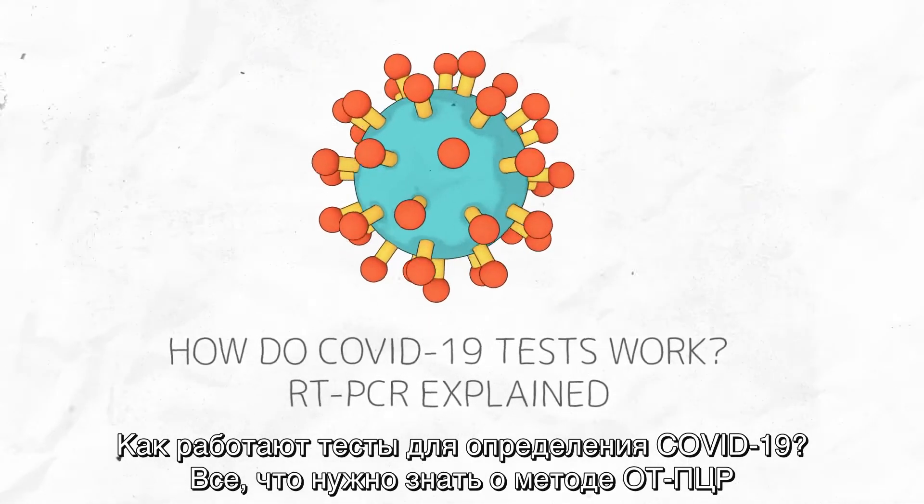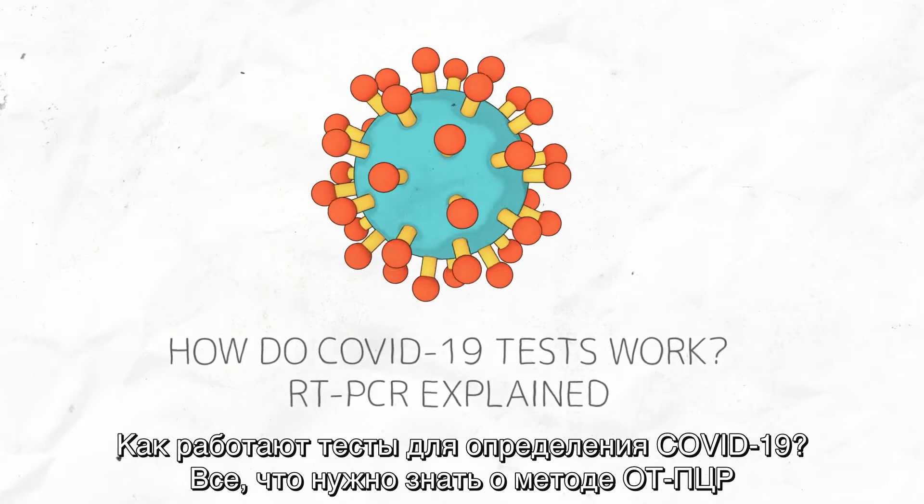How do COVID-19 tests work? RT-PCR explained.